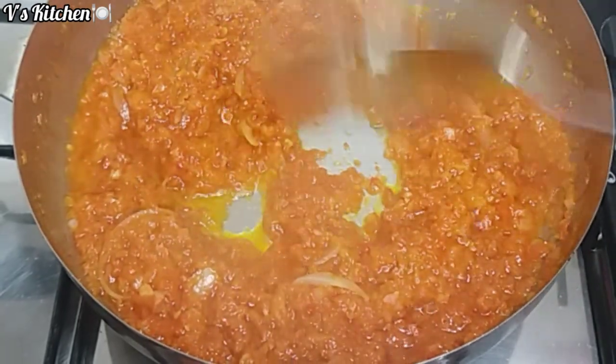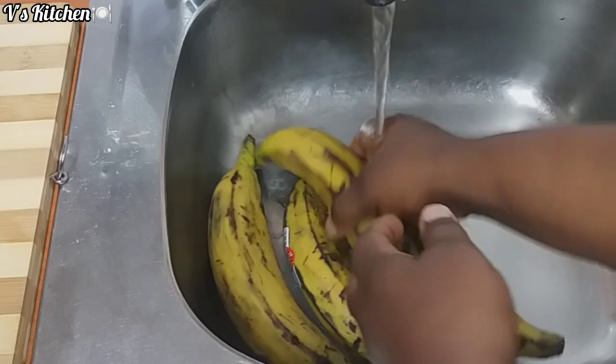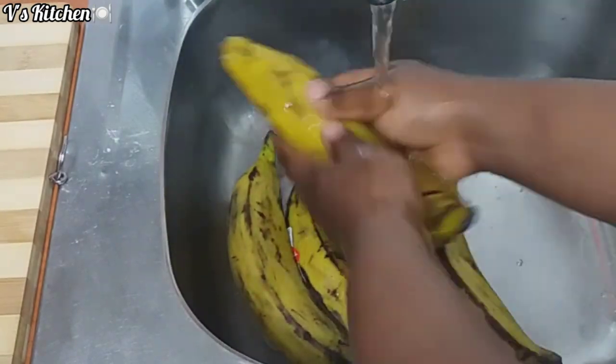As you can see, my tomato sauce is ready. Next is to wash, cut, and slice my ripe plantain before frying.